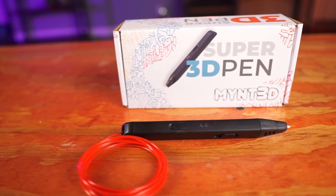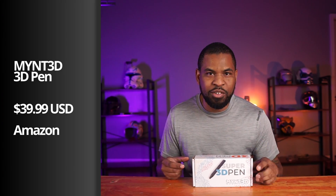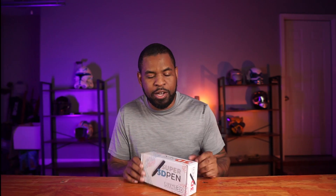So let's go ahead and get to our first item, which is a 3D printing pen. Before I even started 3D printing, I saw these 3D printing pens and I had no idea what they were about. But now that I'm more into the hobby, I want to go ahead and check them out. This comes in at, as of filming, $39.99, which is very affordable. Pretty much anybody can pick it up.